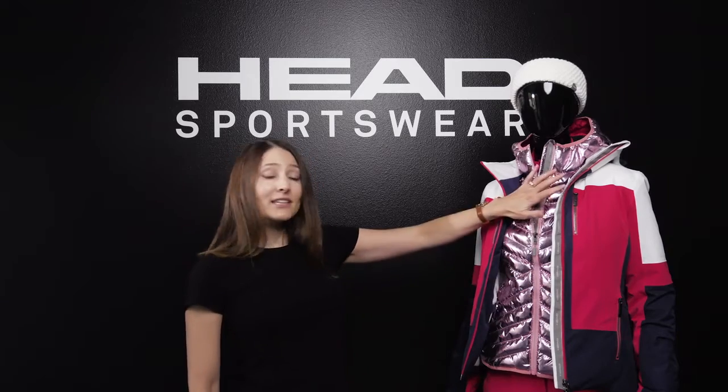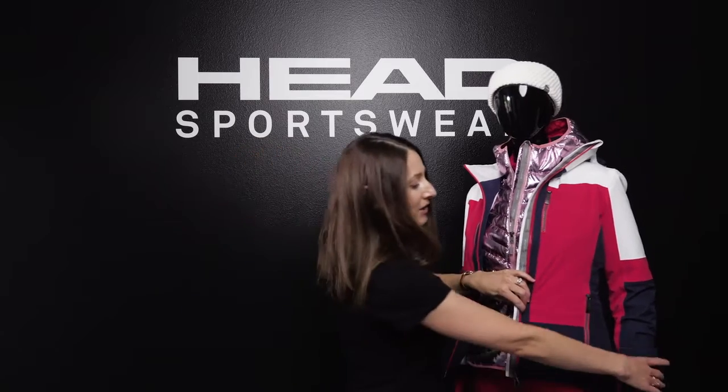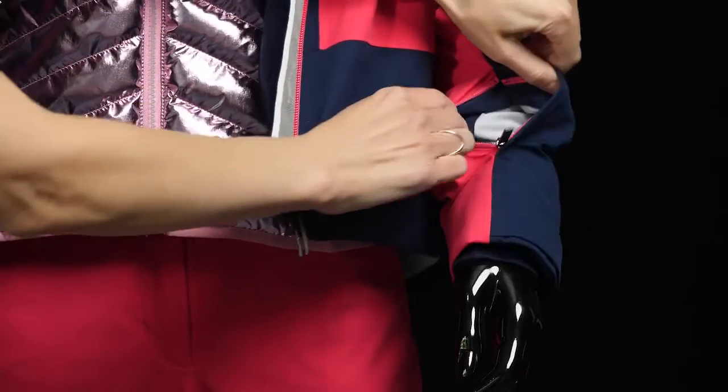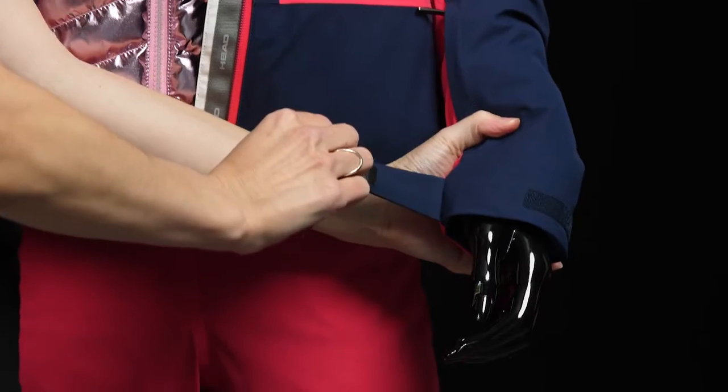In all of our women's ski jackets, we're utilizing YKK zippers. On the left arms of all of our women's ski jackets, we have a really convenient pass pocket. All of our ski jackets also offer nice Velcro closures.